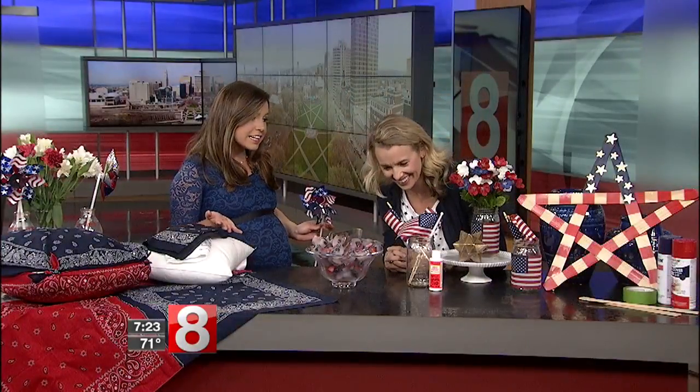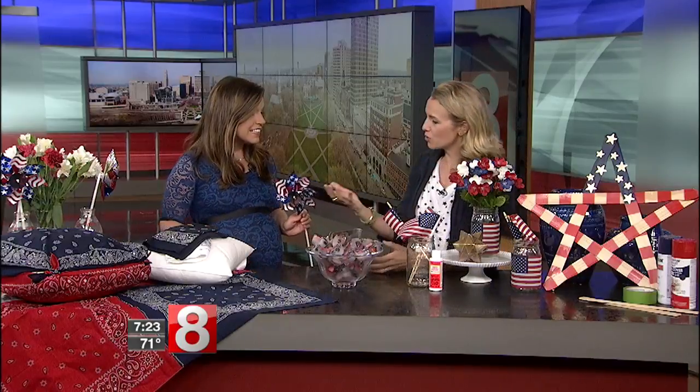Welcome back! The Fourth of July is all about red, white, and blue, and this morning we've got blogger Charlotte Smith here from charlotteshouse.com to make some great, simple projects that your kids can help with. Stay indoors and enjoy some air conditioning!